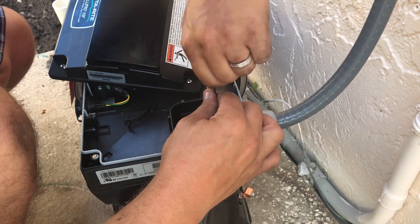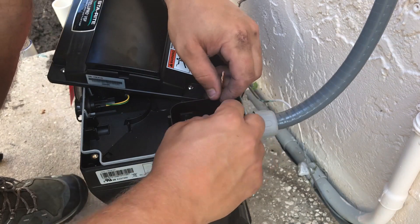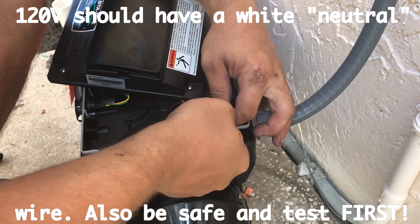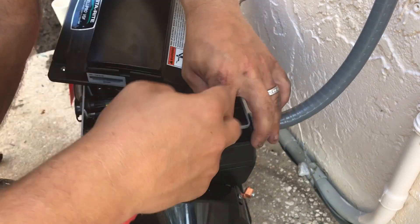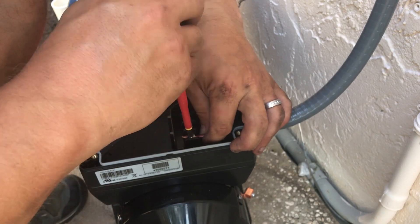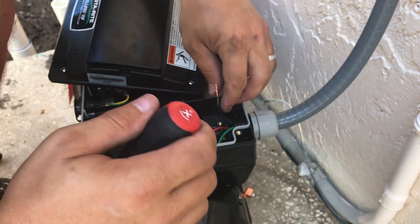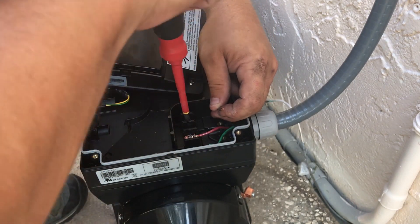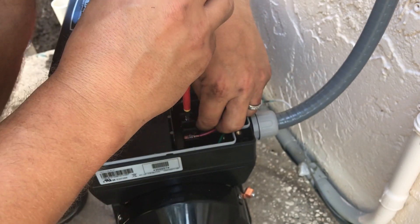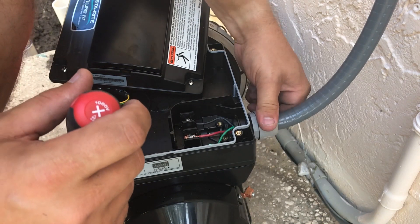Because this pump only runs off 240V, it doesn't matter in this particular instance — but if you've got a pump that can run off either voltage, it's very important to make sure that you hook up the power correctly to match the voltage you get at the timer, so that way you don't burn the pump out. Slide it through just like that. Always tighten it down nice and snug. That's how you hook up the power and ground to this pump.